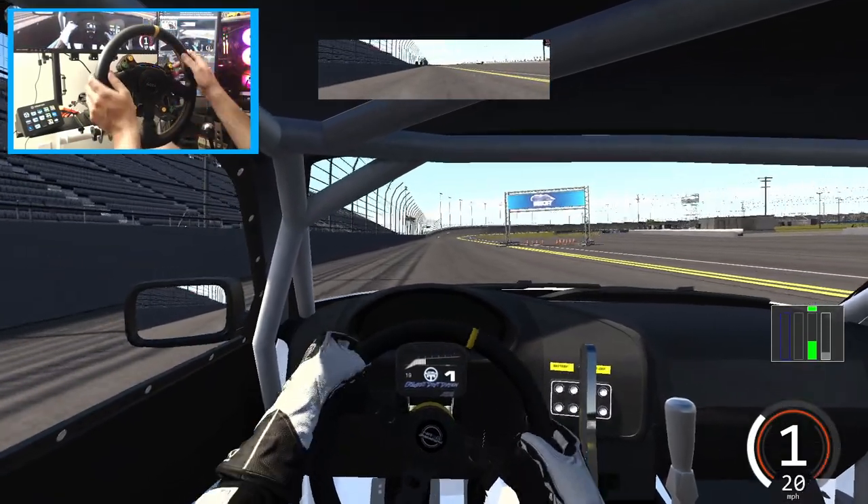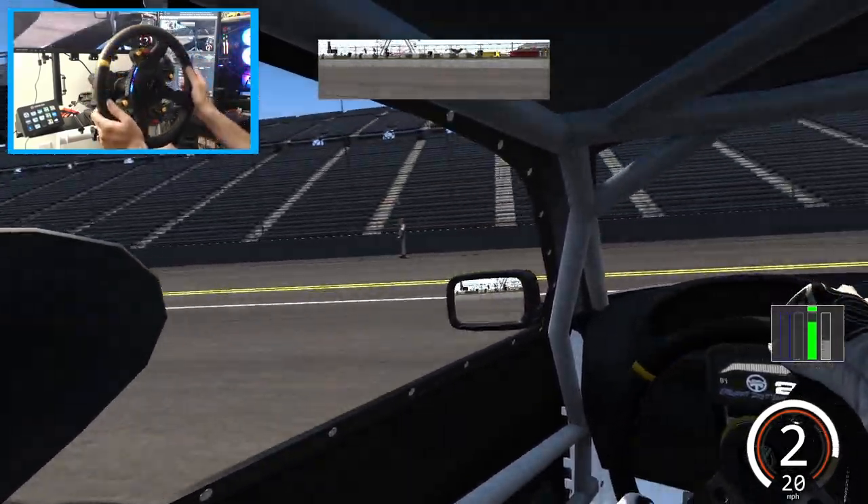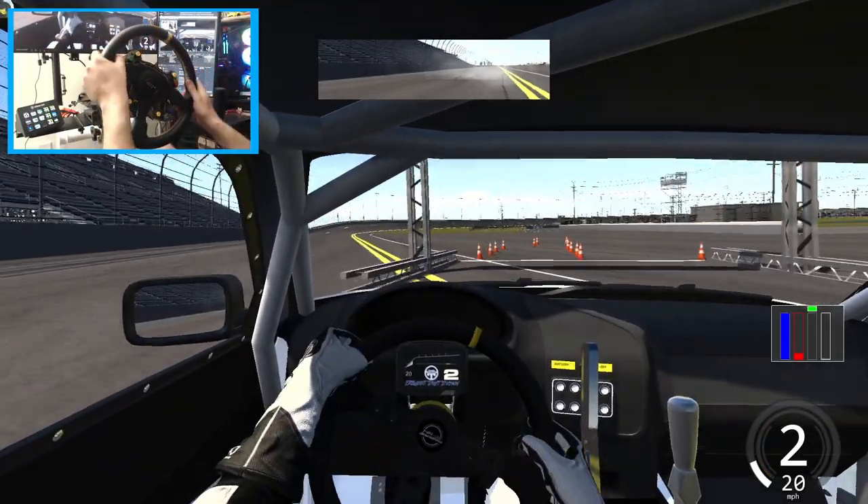Another fun track that I enjoy running is here at Daytona — the ESDA Daytona course, which gives really good Forza vibes. So we're going to line up and run two laps.